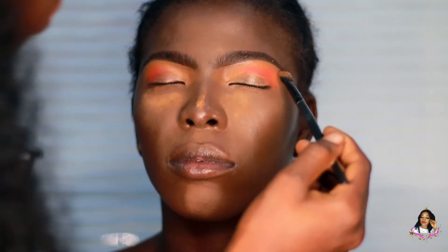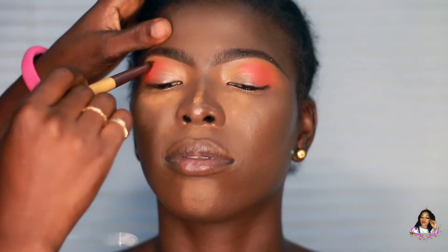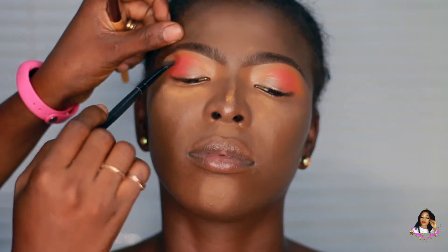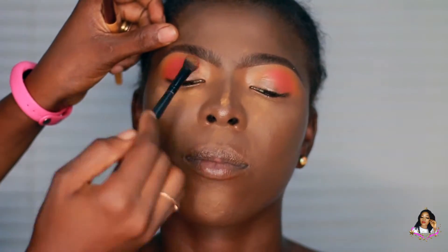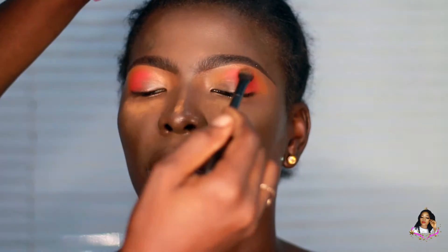I'm going back into the same palette, using an echo tool brush to pick up a little bit of yellow just to blend the edges with what I applied at the outer corner and the crease area together. I'll be interchanging between the elf brush and the echo tool brush to make sure everything blends seamlessly.